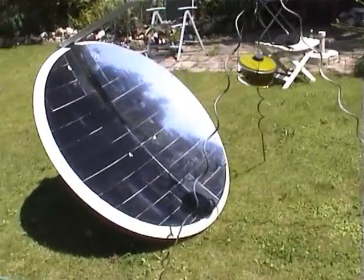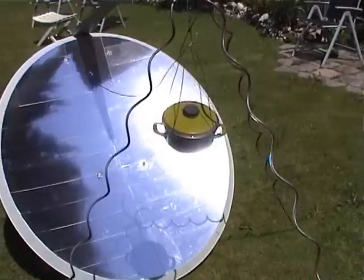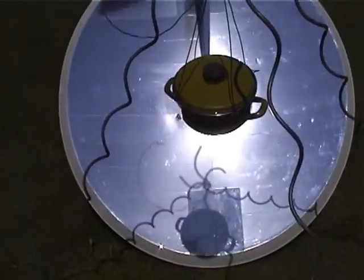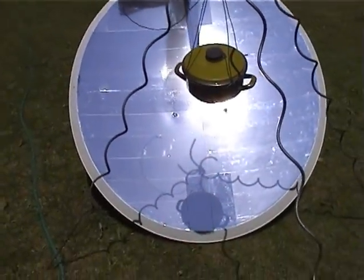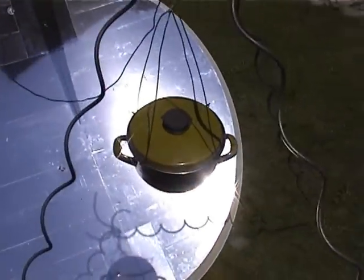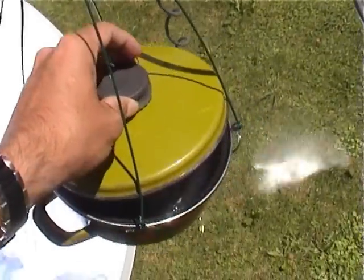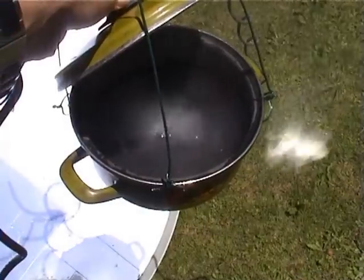This was one of my first outside tests. It took about 10 minutes for 1 liter of water to boil. I was really amazed how fast it went. As you can see, boiling water is no problem.